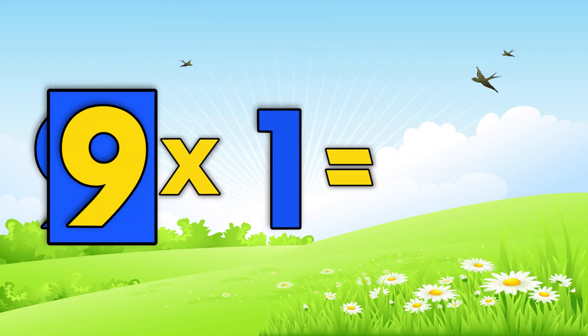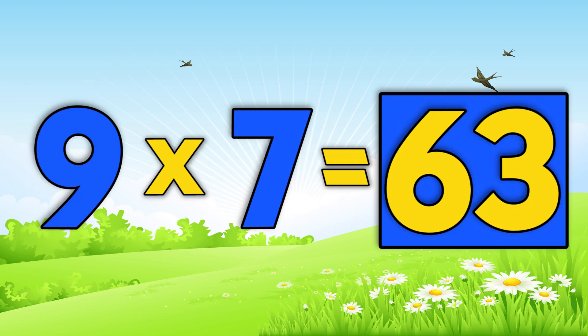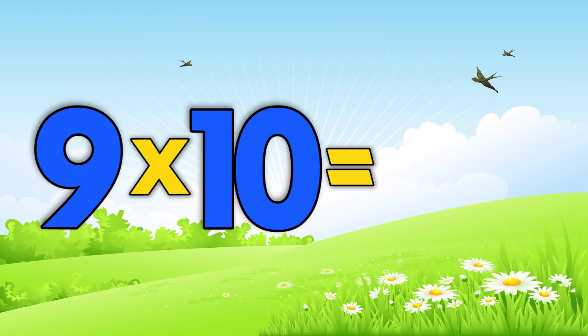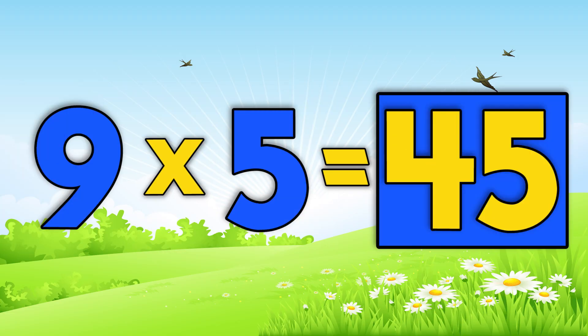Nine times one is nine. Nine times seven is 63. Nine times four is 36. Nine times ten is 90.